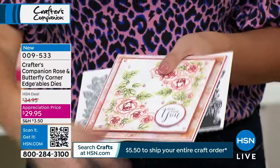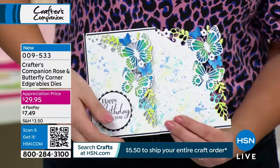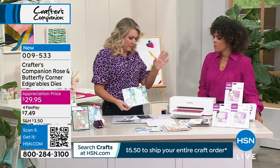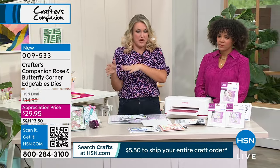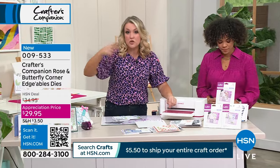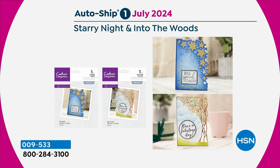They're multi-directional. And the butterfly one — you shouldn't have favourites, but I love a butterfly. So there's your butterfly on the front and the back of a card. The AutoShip program has three future shipments: in July, completely exclusive to HSN — not being released at retail, only available for HSN customers in the AutoShip program — you'll get Starry Nights, which comes with Into the Woods. Then in September you've got lovely Hearts and detailed Butterflies, also completely exclusive to HSN.